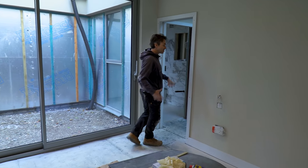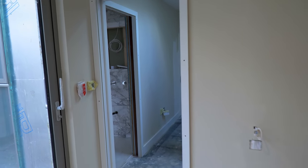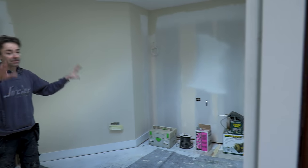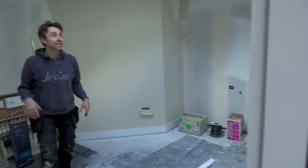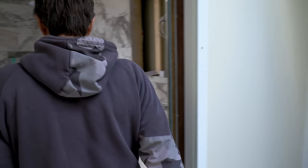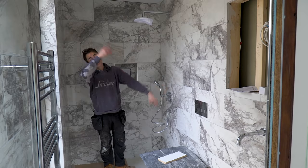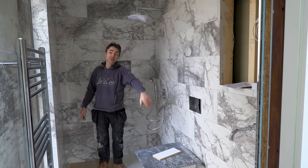This is the master bedroom — this will all be wardrobes, like a dresser area with cupboards and a few shelves. And then there's the ensuite for this bedroom — similar sort of scenario: shower, glass screen, recessed cabinet, vanity unit that I'll make.